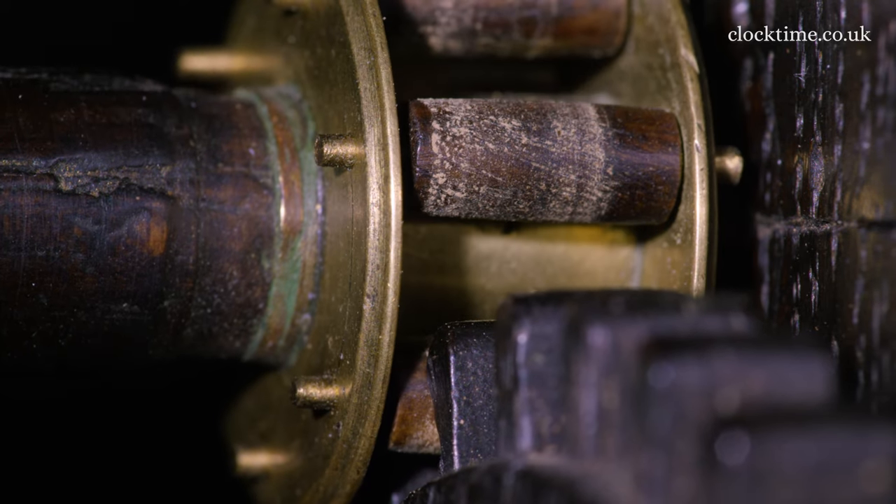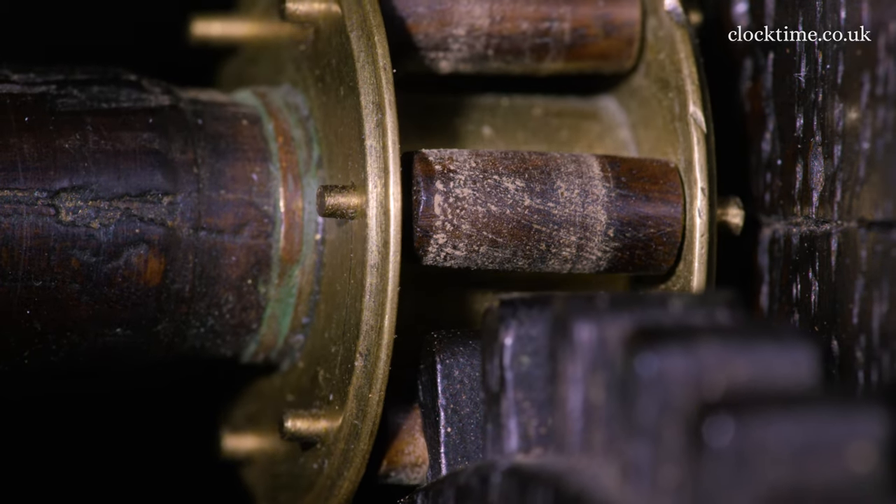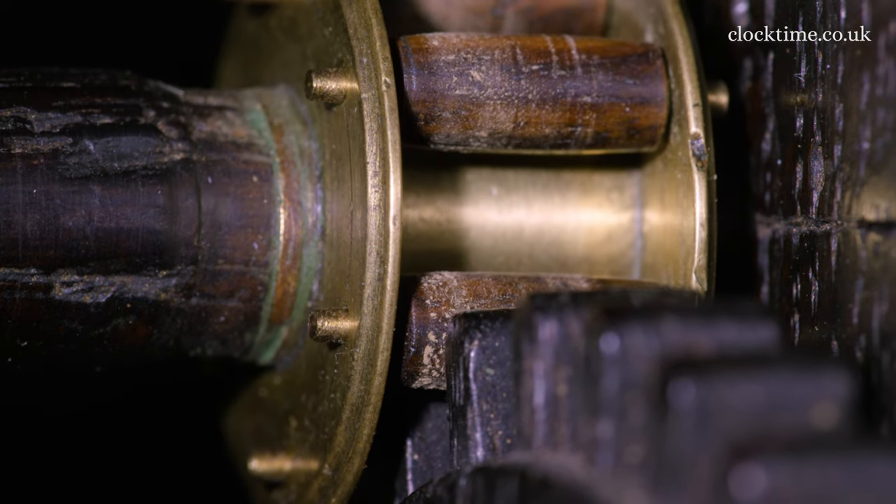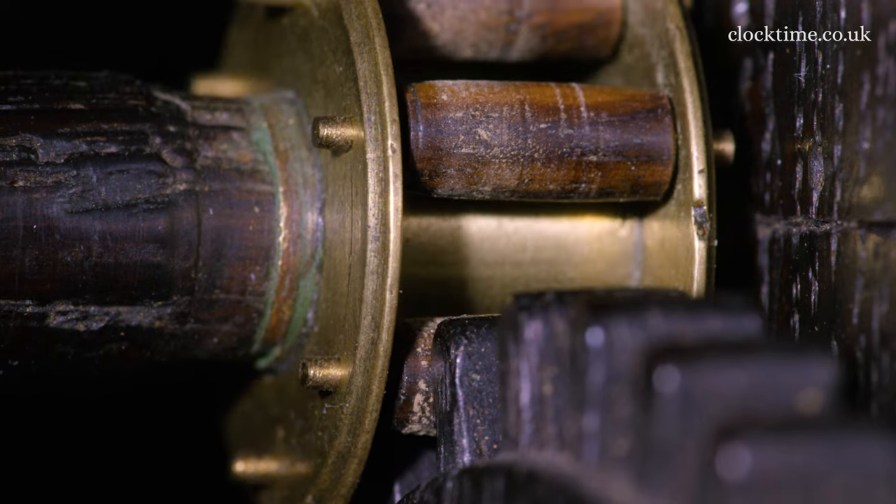The lubrication from the little rollers in the cage comes from the wood itself, so that it will last for hundreds of years without any lubrication at all.